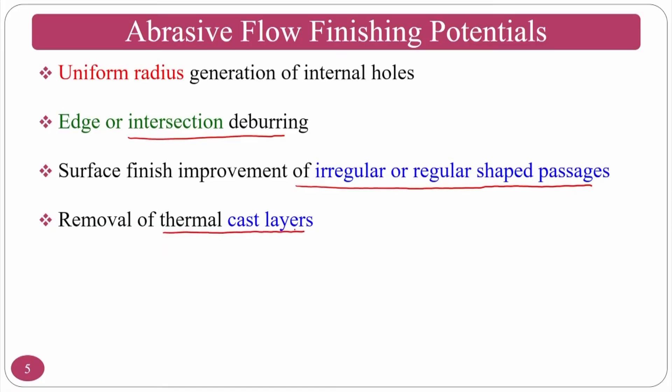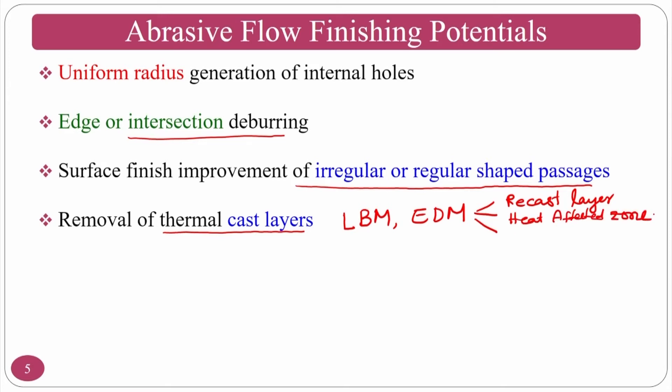As seen in previous slides with knee implants and rotors, the medium orients according to shape. If it is a solid tool, it is difficult; if it is liquid or semi-solid, it occupies space as required. AFF also enables removal of thermal recast layers developed during thermal processes such as laser beam machining and electric discharge machining. Multiple layers exist: recast layer, heat affected zone (HAZ), and conversion layer.